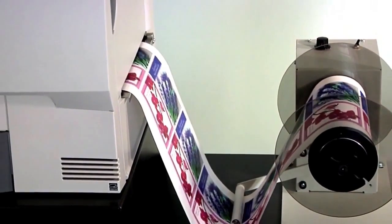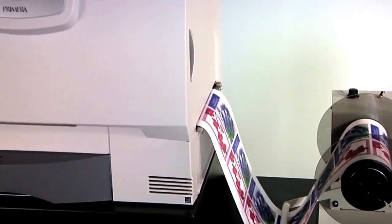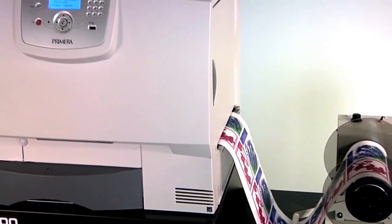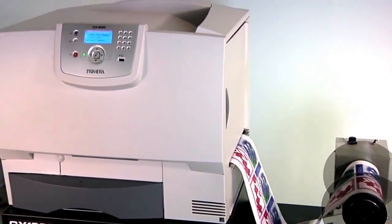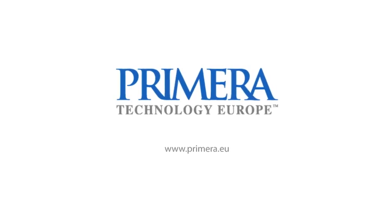Digital printing with the CX1000E is the clear choice for manufacturers who need to make short to medium runs of labels, and CX1000E is the best digital labeling choice that you'll find at anywhere near the price. For complete information, visit us at Primera.eu.